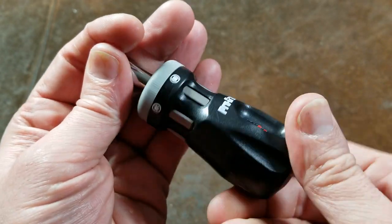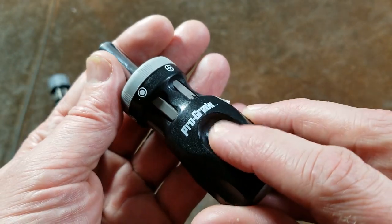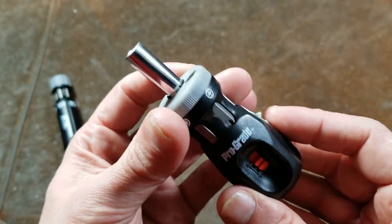You can ratchet one way forward and reverse, and then there's a middle position, which sometimes seems just a little bit hard to hit on this, which of course fixes it in one position.